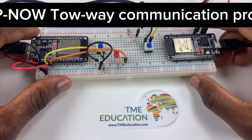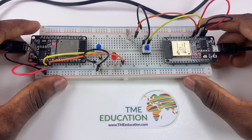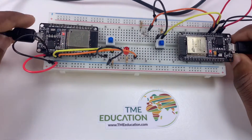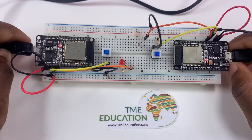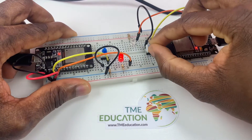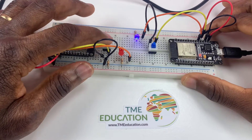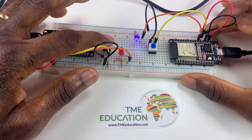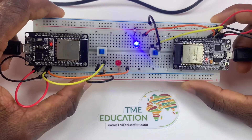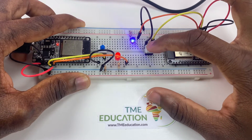So that's our ESP-NOW two-way communication between two boards. We have two ESP boards here, and the communication between them is done wirelessly — without a single wire.